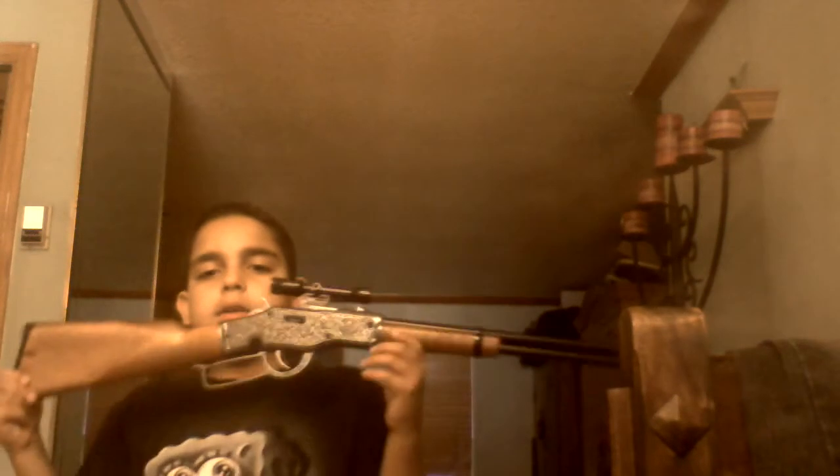The only thing bad about it is this really ugly orange tip. It's just scuffing — it looks a little ugly. But it's a very cool gun, very thin looking gun, very realistic. I'll be painting this orange part black to make it look a little better.